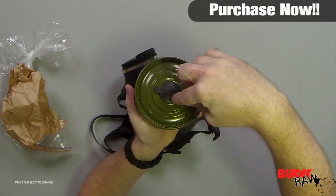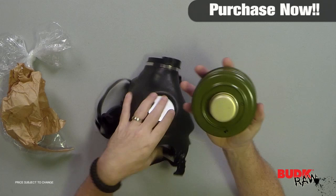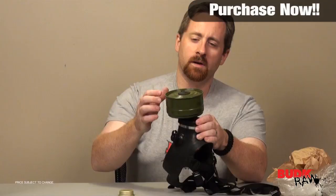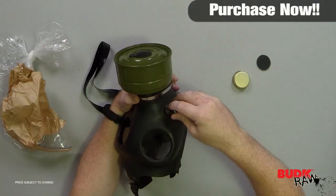One thing you do want to be careful about with the filter — in order to not kill yourself — you're going to want to remove this piece right here. This piece will pop right out and that is what allows you to breathe. Take the filter: notice it has a piece that unscrews on the back, that pops off, and then you screw it to the front of the mask. Then you take that piece off. If you do not take that piece off, you cannot breathe.